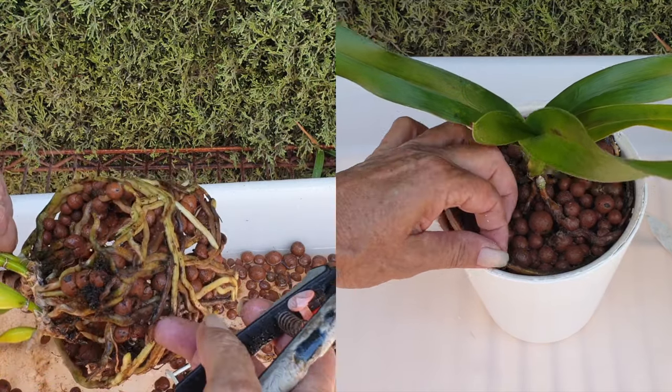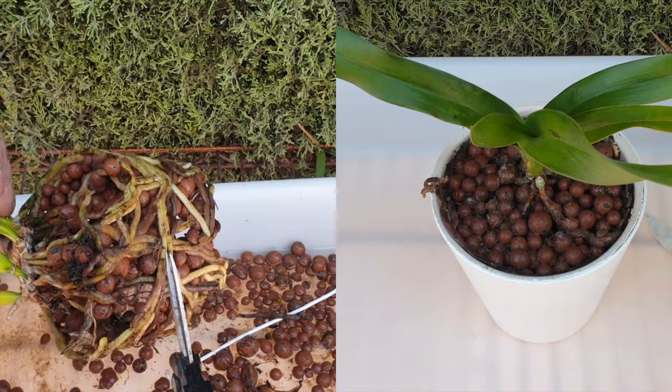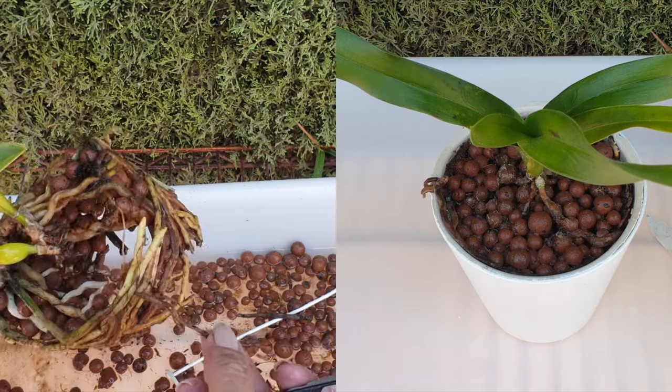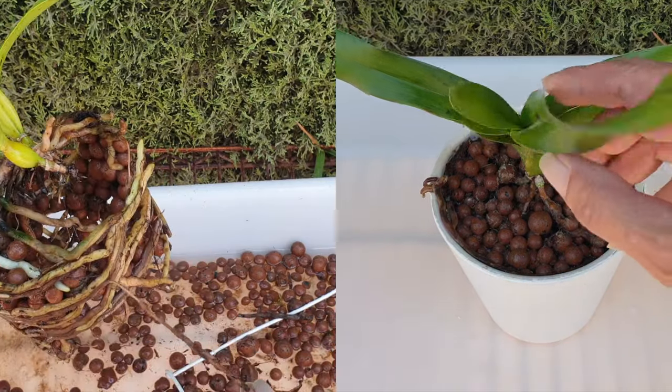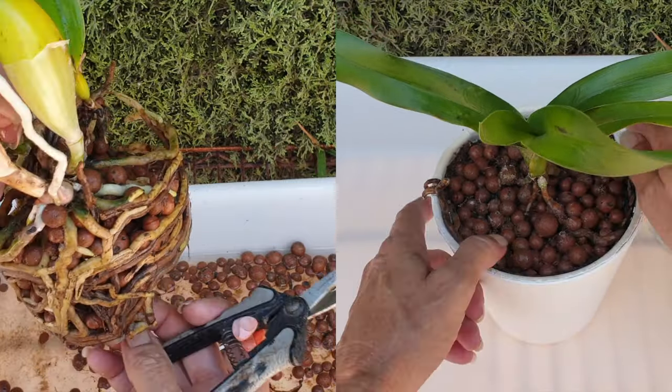Just what I thought — partial root death here, hardly surprising given my cold winter months. I don't like them, and this one definitely doesn't like them, which is also very evident with the curling of the leaves.